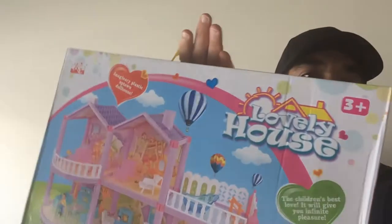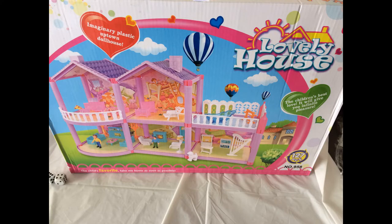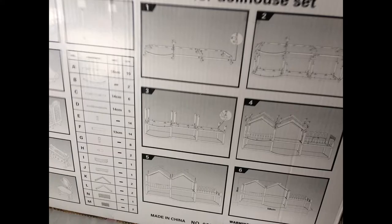Hey, welcome back to Triple R. Today we got the lovely house — you're like, why does he have this? You'll see. Here's the front of the box, you can see it's the lovely house. Here's the back showing how you put it together, so I'm going to do that really quick.